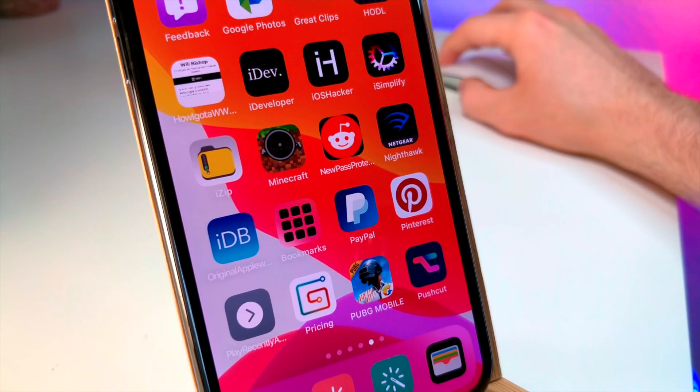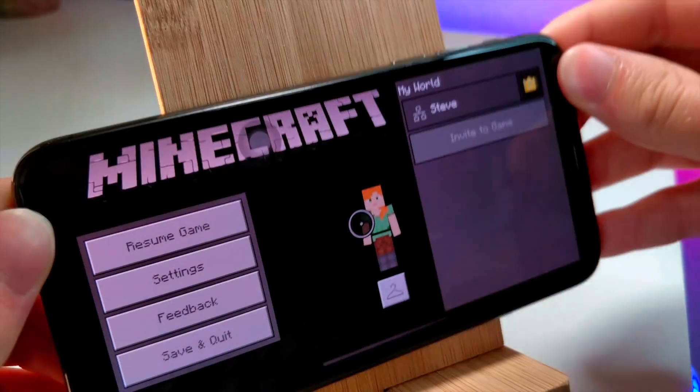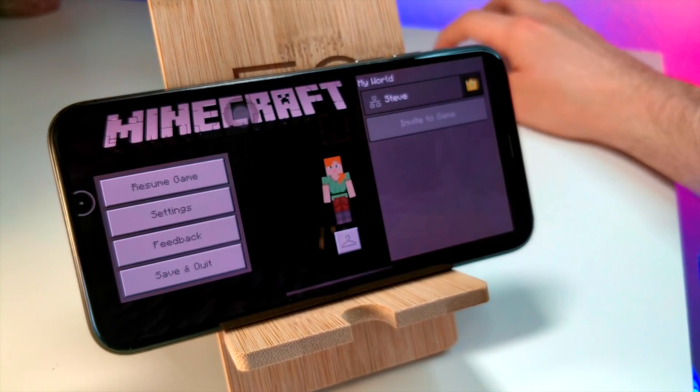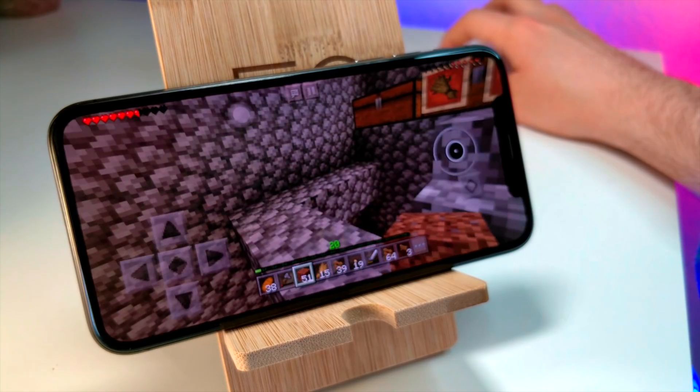So we're just going to open up Minecraft with the mouse right here, and then boom, the game opens. I'm going to take my phone like this. You could obviously hook up a keyboard like you've been able to do in the past, but now you can use a mouse. How cool is that?